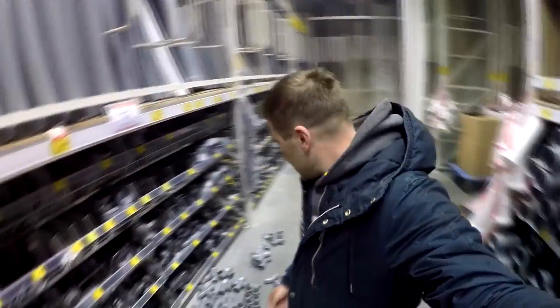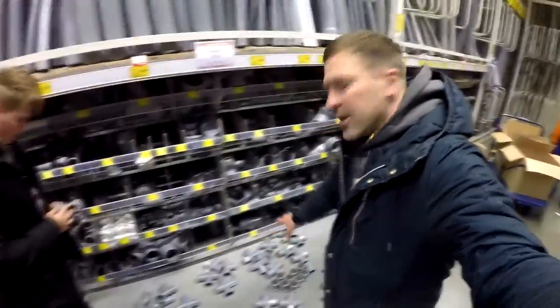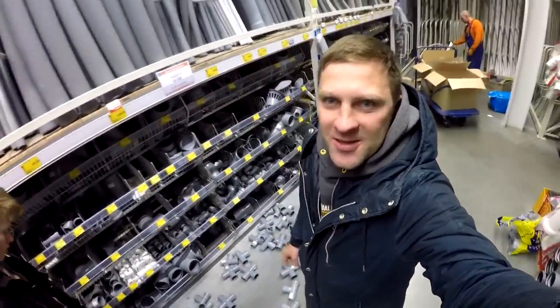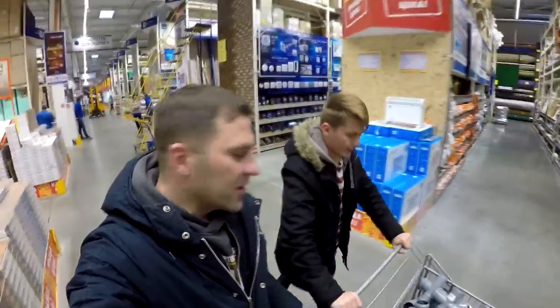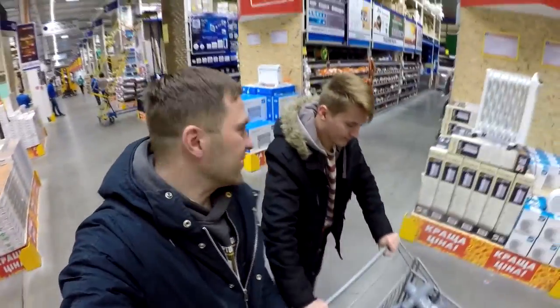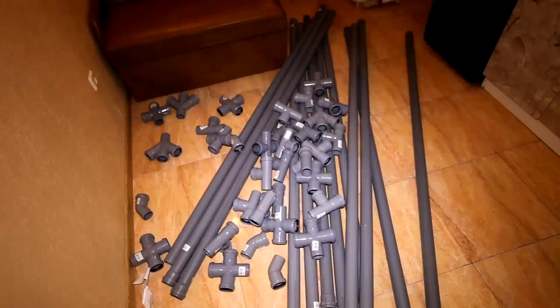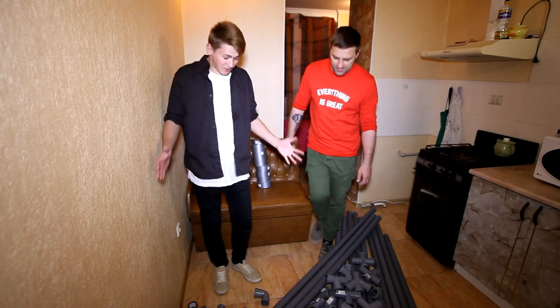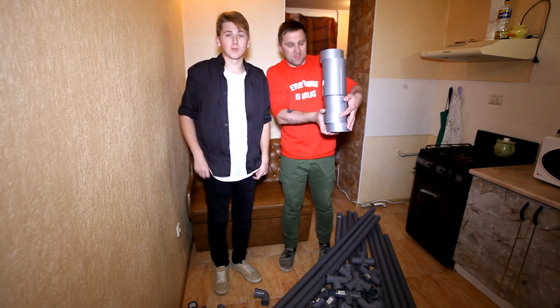If you haven't subscribed to our channel yet, do it right now. So let's go! Guys, we're already here for an hour deciding what to pick. We'll lay down such piles, and this is all what we took. We bought such a LEGO construction for adults. Now we're going to look for scotch tape. We need good scotch so that we don't drown. And now from all these pipes and couplings and this scotch tape, we're gonna make our boat.